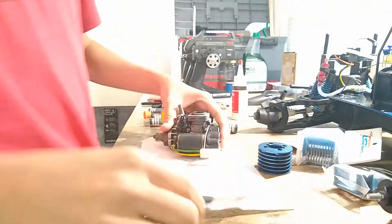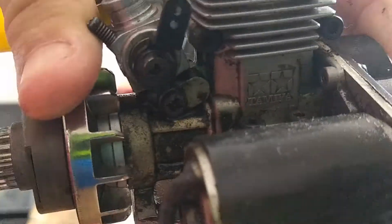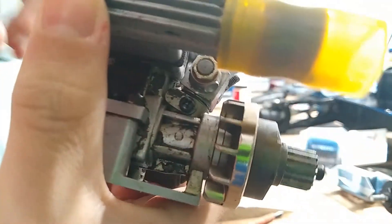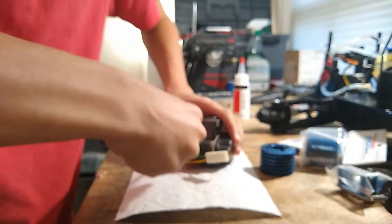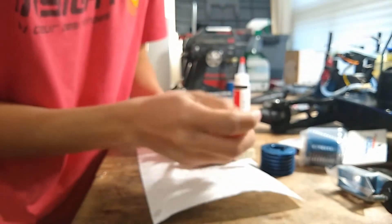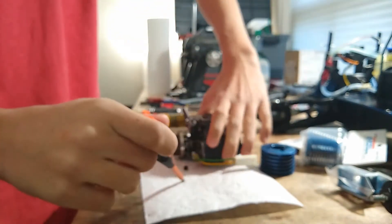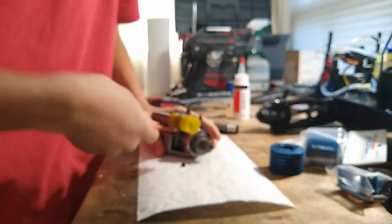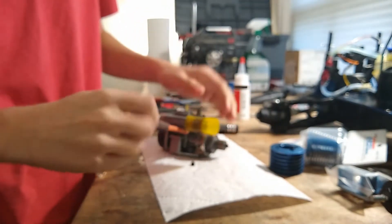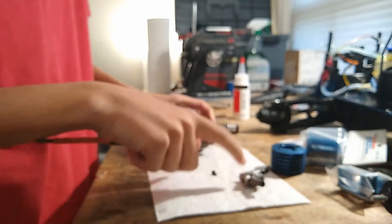I'm going to take off the carb and the exhaust manifold. The carb is held on by two screws — you can see one right there and another just like it. So you're just going to take off these two screws. There we go — that's one, and that's two. So there we have our carb out. I'm going to clean this with carb cleaner.